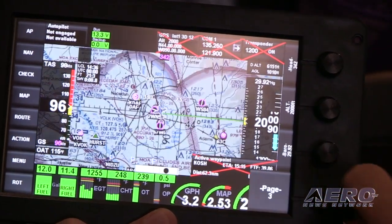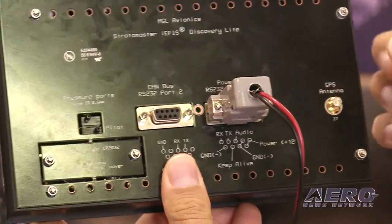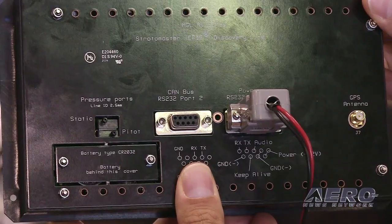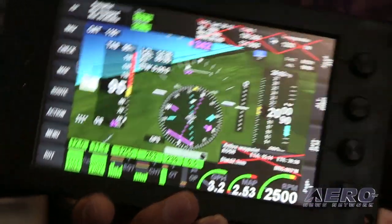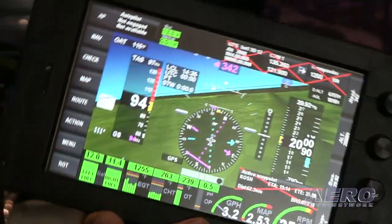It's got airspeed and altitude. You can see on the back here that we have the pitot-static built-in. The GPS is built-in — you just connect the included GPS antenna — and the system has a built-in AHRS. For the first time ever, we have a built-in attitude sensor, so one less thing to install in the panel.